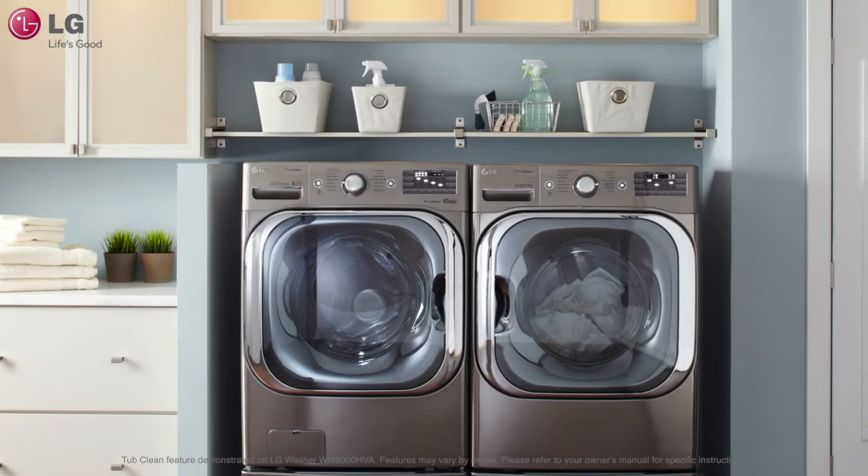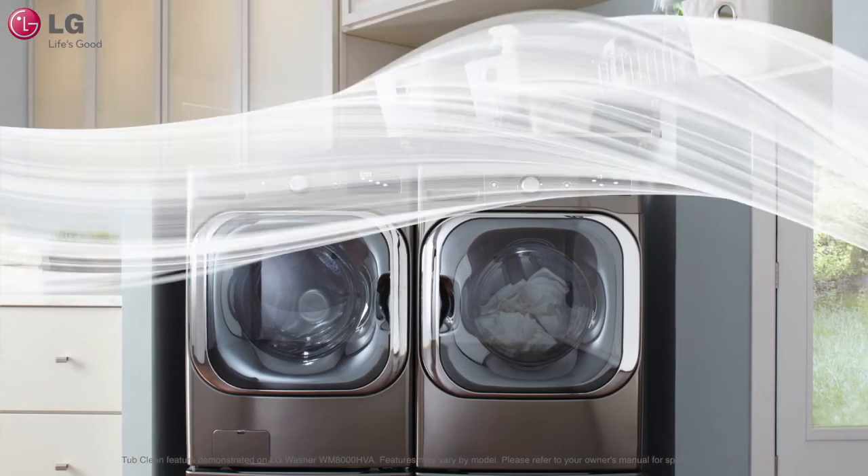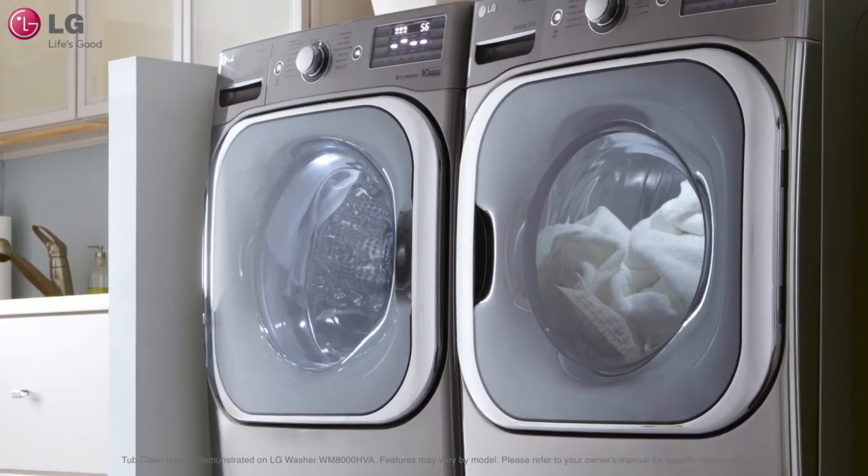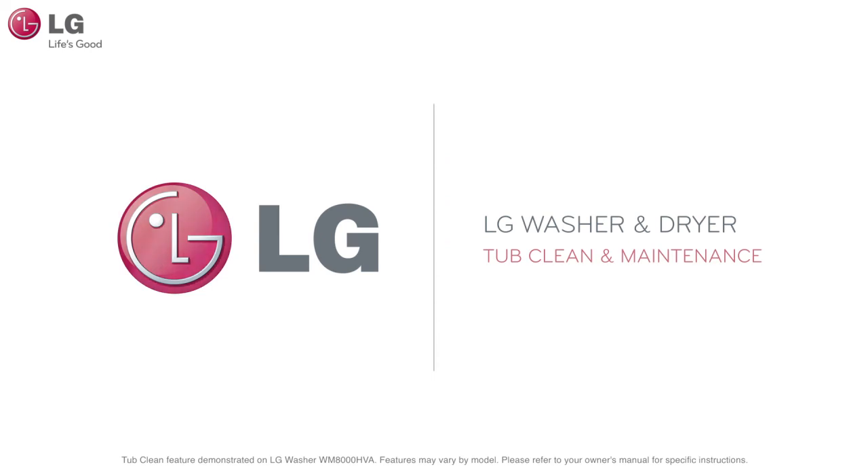Cleaning the washer tub on a monthly basis using the Tub Clean feature can help minimize the possibility of odors, detergent residue buildup, and maximize your washing machine's performance.